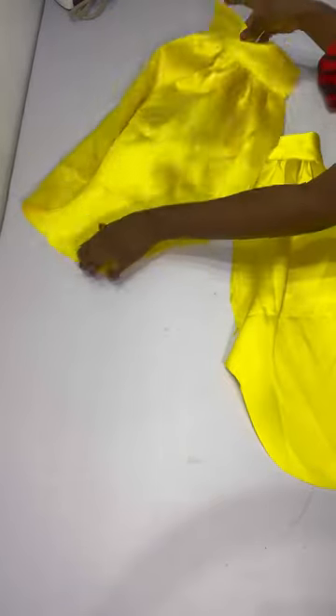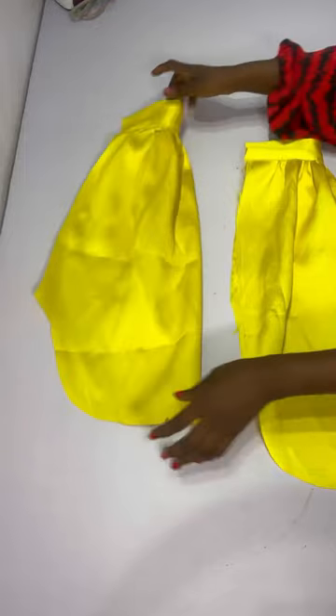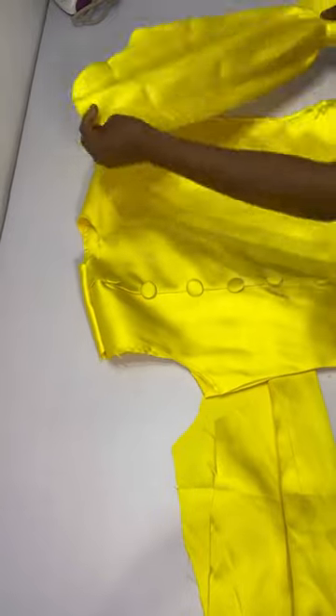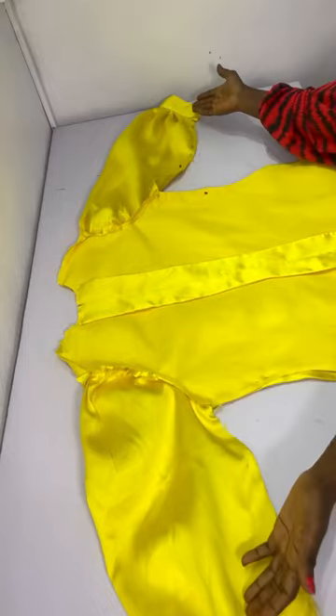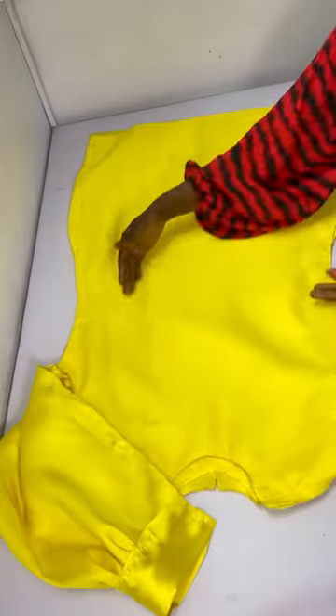I attach the sleeve to the dress. Note that my sleeve is not very full because the fabric wasn't enough — you need sufficient fabric to make the sleeve very full. After attaching the sleeve I shape the dress.